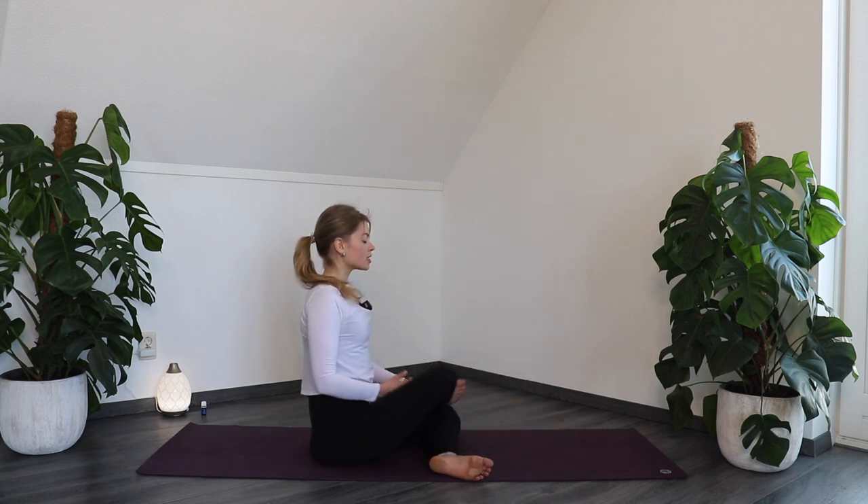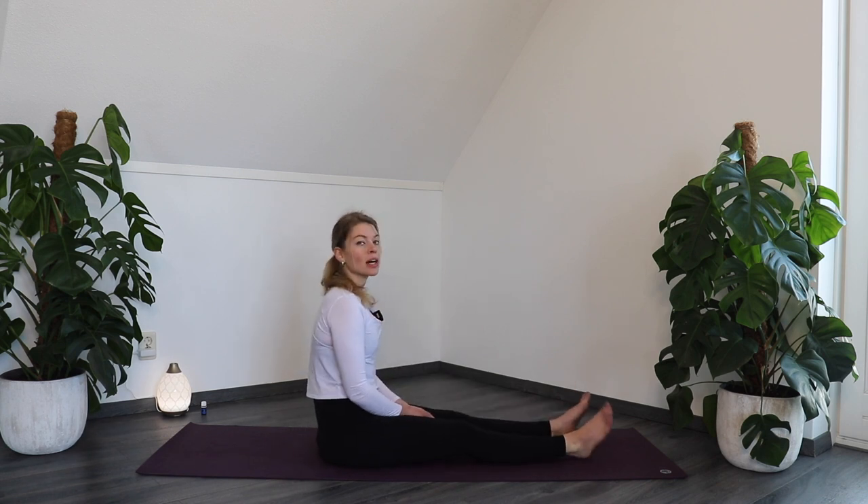Stretch the legs out in front of you and shake them out. Yogis, I hope you enjoyed this yoga practice for highly sensitives. Let me know in the comments if you liked it and give this video a thumbs up. If you want a little bit more, check out the video linked in the description below for a more calming practice. I will see you in our next practice. Place your hands together, breathe in, and breathe out. Namaste.